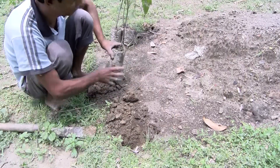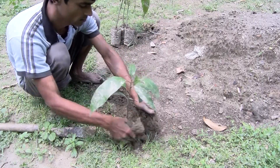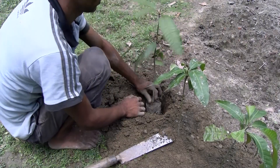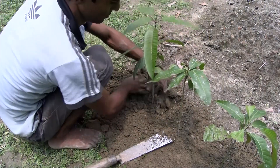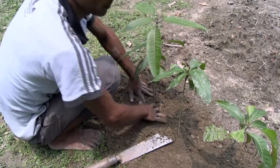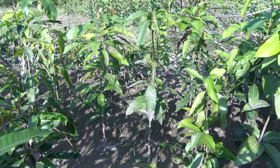Grafting is best done before the rainy season in warm weather. You can grow rootstock seedlings from any mango seed. Select the strong seedlings and put them in a nursery bed in a sunny place, leaving some space between each seedling.